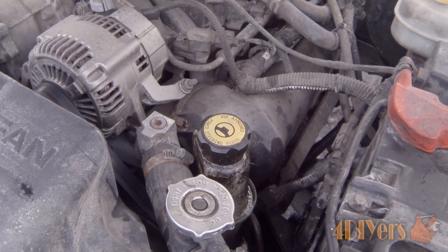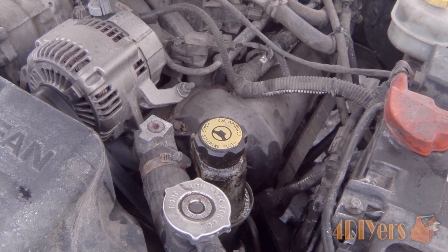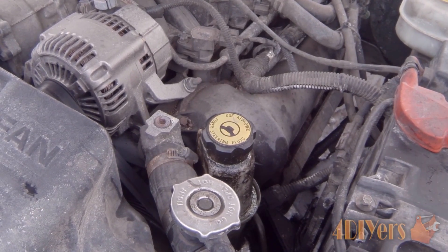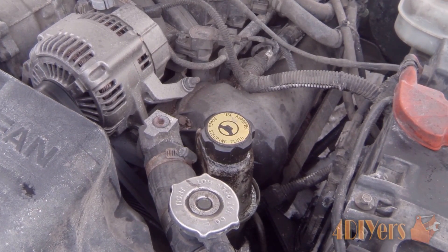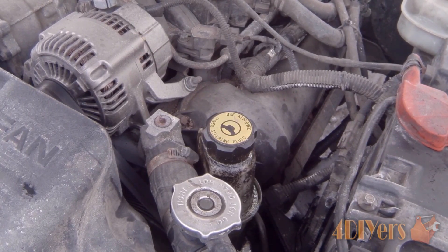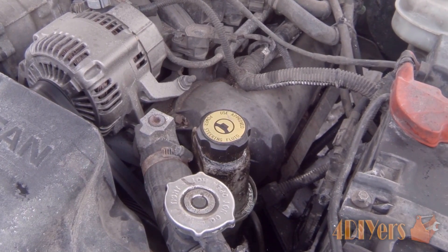The power steering system is a hydraulic system which is intended to assist the steering movement when you are turning the steering wheel on your vehicle, allowing for easier movement. There are also vehicles found with a manual steering system which doesn't include this hydraulic system, but it can be very rare in today's automotive market.